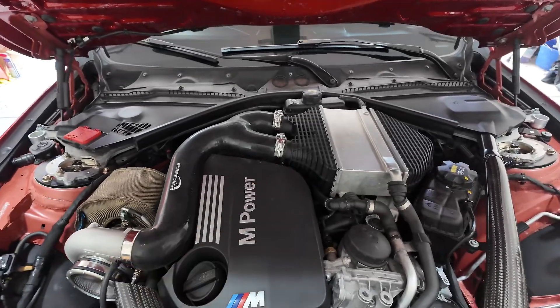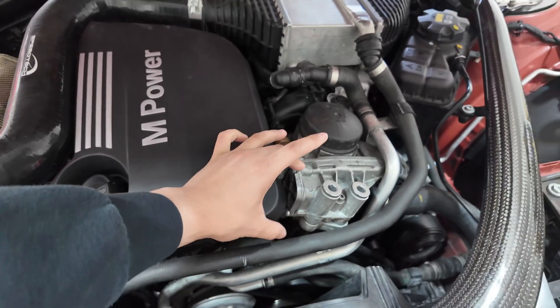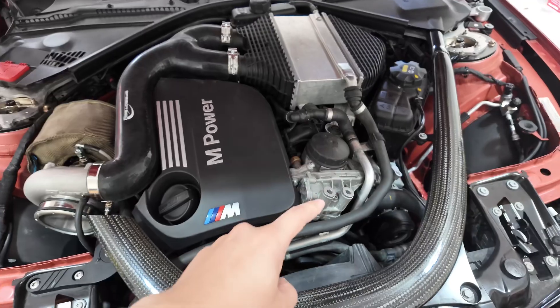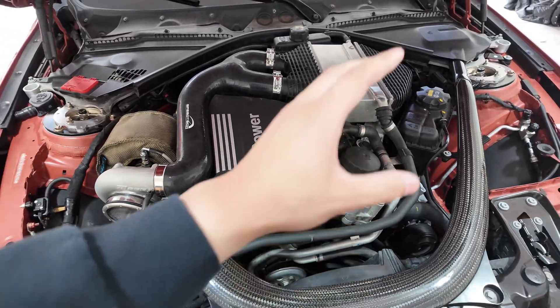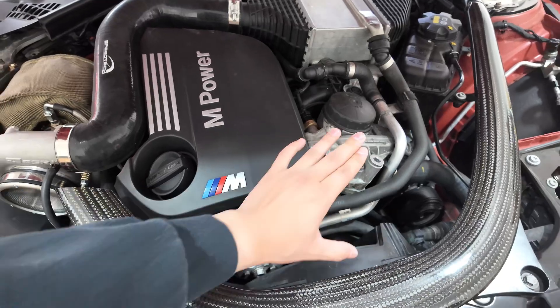We also got this oil thermostat that goes in right here, and that will make the thermostat open up a little sooner to keep the oil temps down. We also have a Mishimoto oil cooler that's already installed down there, so that also helps with oil cooling, but this little thermostat that goes right here should help a little bit more.